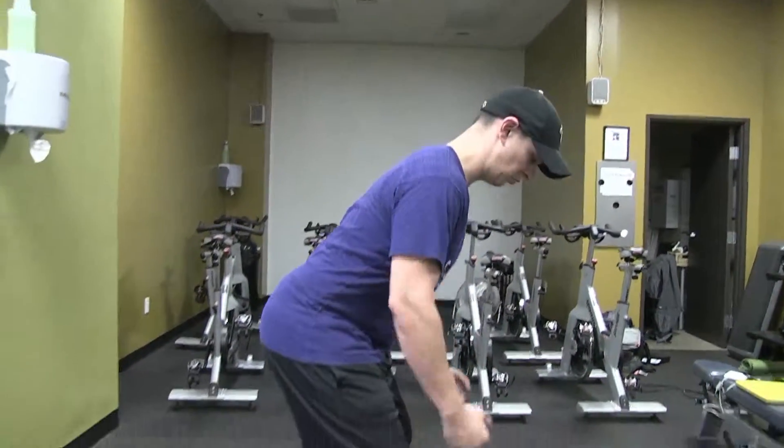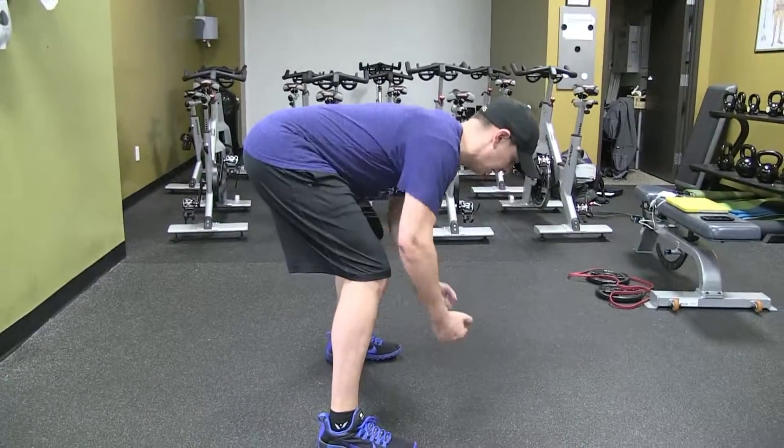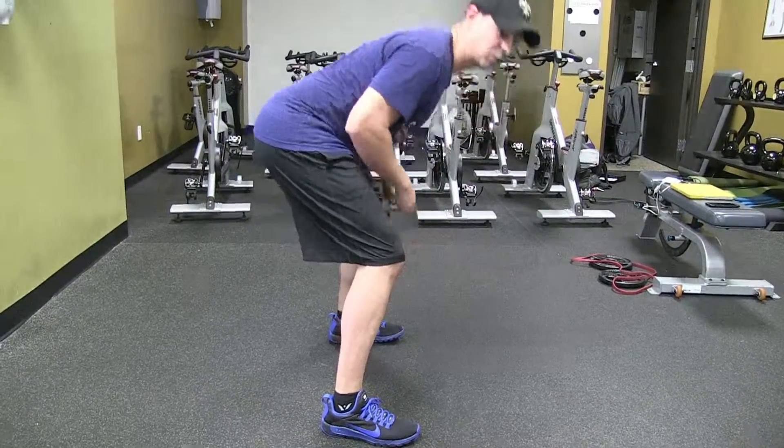A major mistake on this exercise is not really getting into that bent over position — being a little too upright, working that upper neck versus really getting parallel to the ground and targeting those muscles right between your shoulder blades. That would be the bent over T.